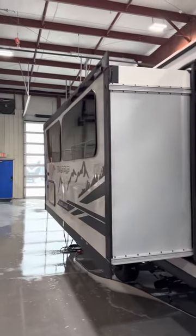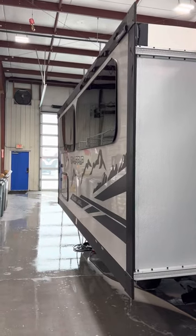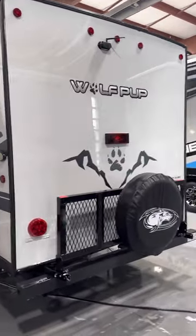Hi, good afternoon, this is Mike with Lakeshore RV. Today we're gonna take a look at a 2022 Wolfpup 18TO Black Label Edition. We'll start on the outside and work our way through.